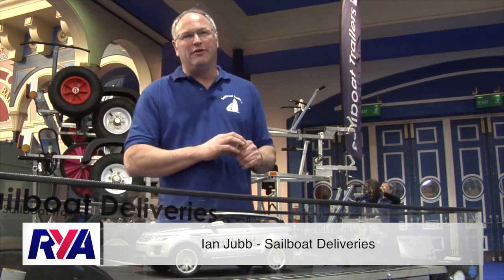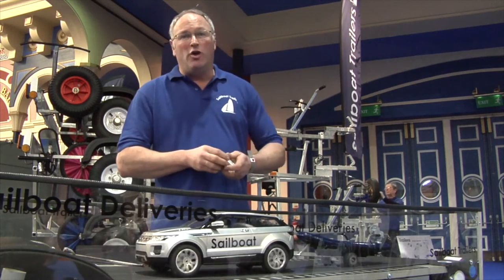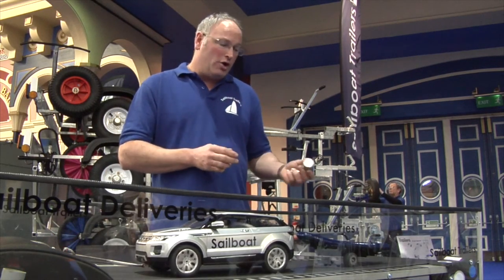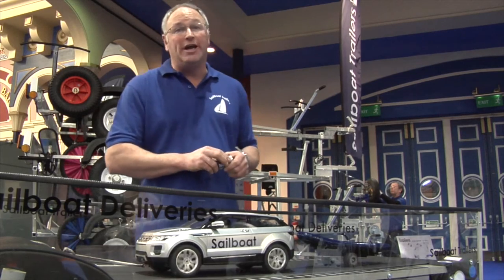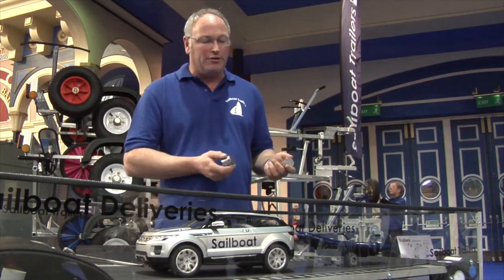Hi, I'm Ian Judd from Sailboat Deliveries. This is a simulator to show what happens when you wait and you load your trailer incorrectly, to show what will happen as you're driving along the road.